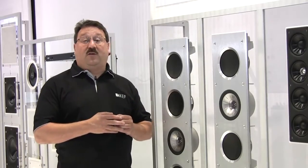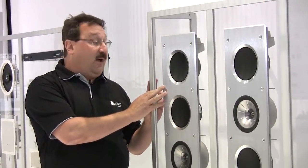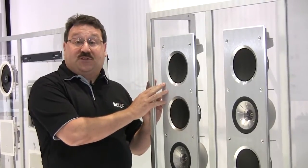I'm really excited to be showing off our new series of in-wall and in-ceiling home theater speakers. The flagship of the line is the 5160 RL, which is in our reference series of CI products.